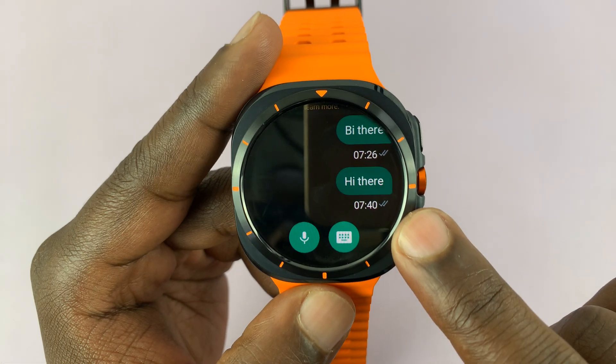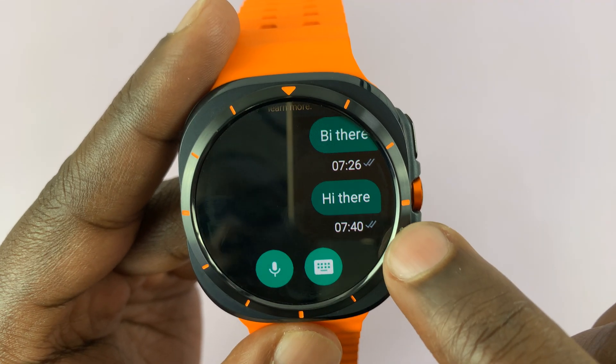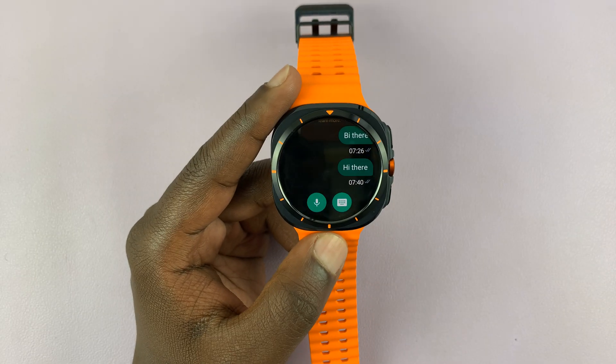And that's going to send that particular message. You can see it's been sent, and I even have the graphic for delivery — I can see the message has reached the person I was sending it to.